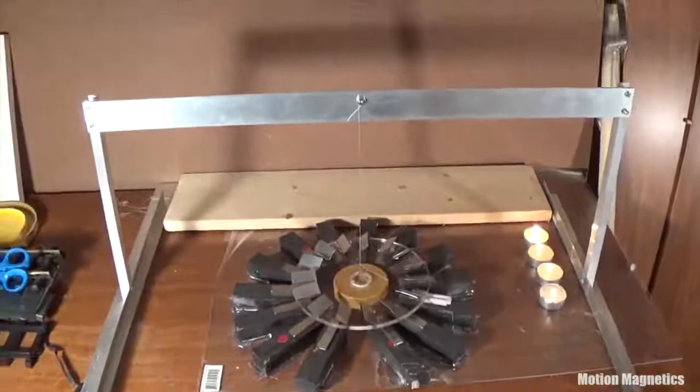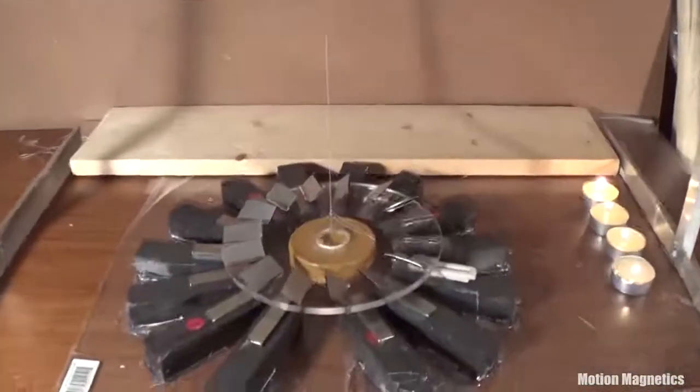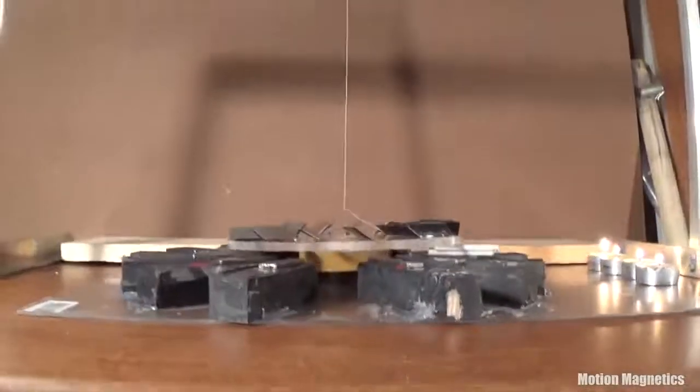I also decided to demonstrate the setup with candles around the stator, simply so no one thinks I'm using a fan or blower to induce spin in the rotor. It's really not a bad idea to demonstrate your builds this way regardless, as there are quite a few hoaxes out there.